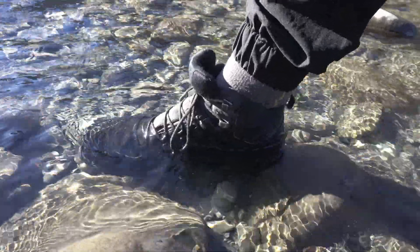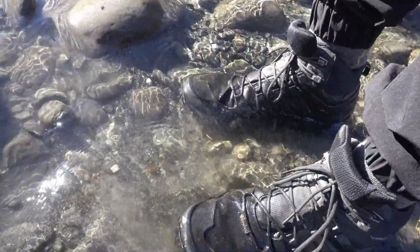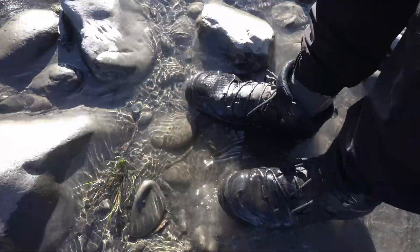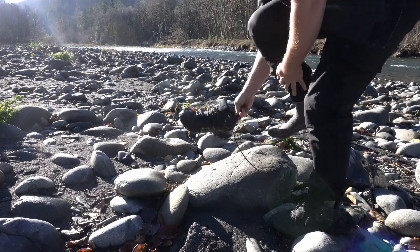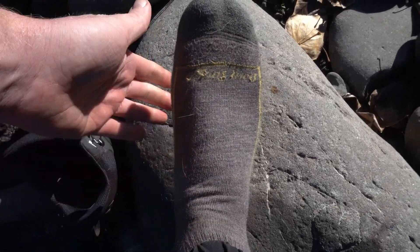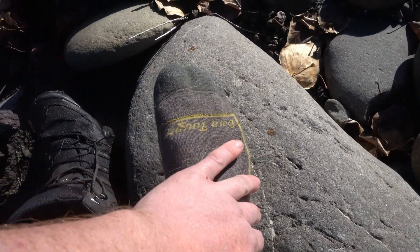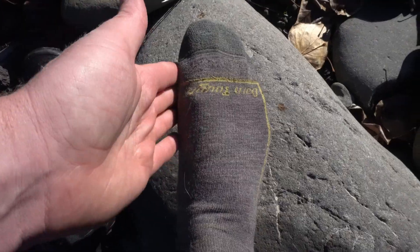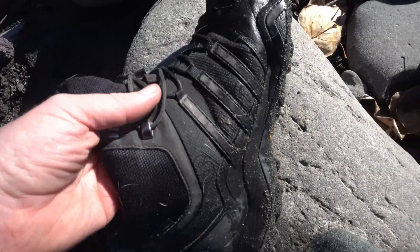I'm definitely feeling a difference in temperature — it is getting colder — but I'm not quite sure if I'm feeling any moisture or if it's just because the water is absolutely freezing. I had to test it by removing my boots and checking my socks. It passed the test. What I was feeling was just the coldness of the water through the seams — these boots are still completely waterproof.